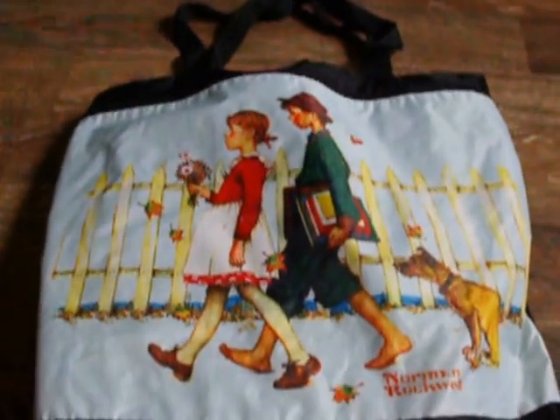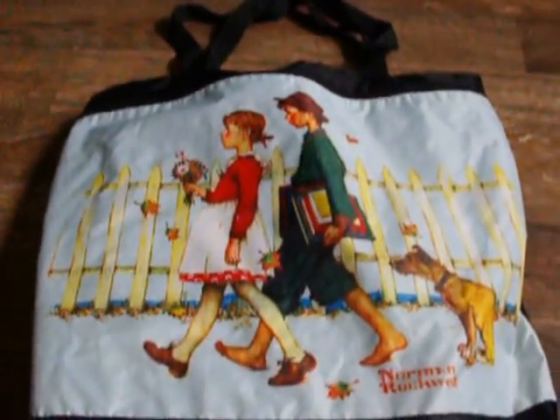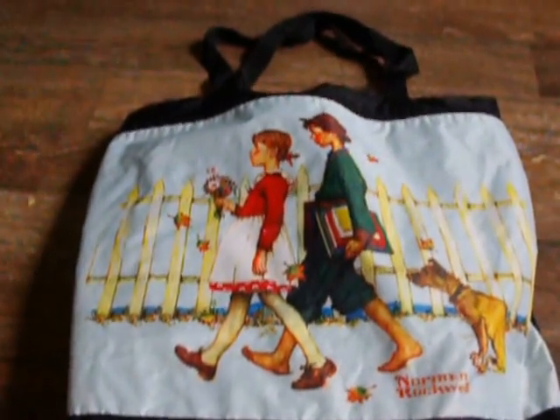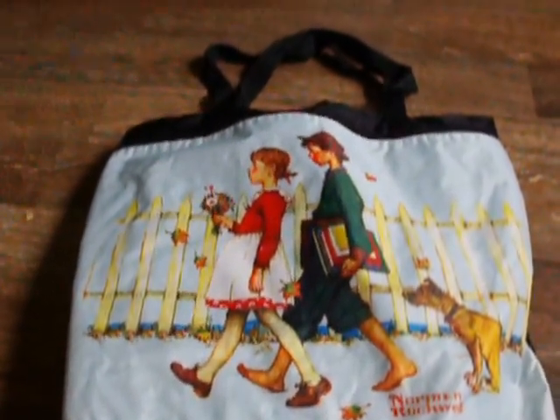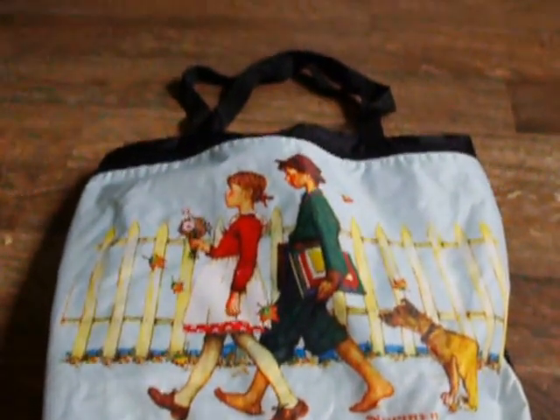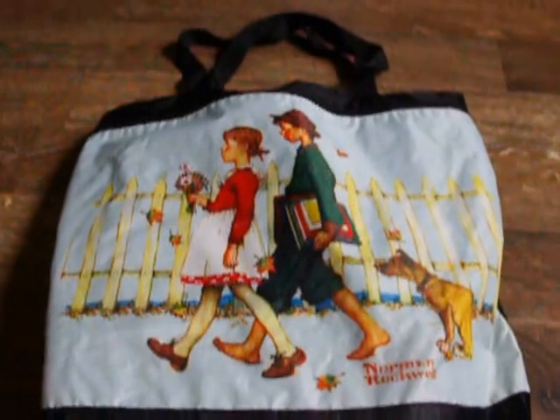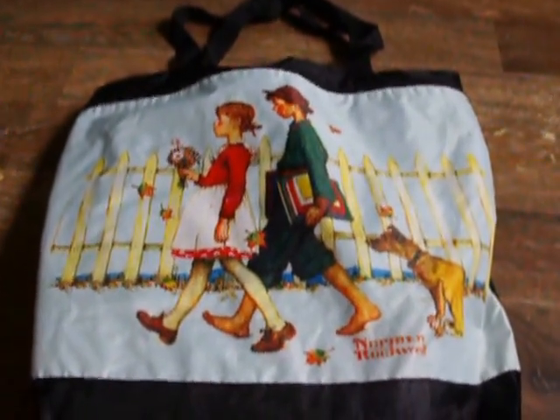I was watching a video from Jamie — I may be wrong, I think her name's Jamie — she's from our third grade homeschool journal, and she made a homeschool on the go bag. So I threw one together too.